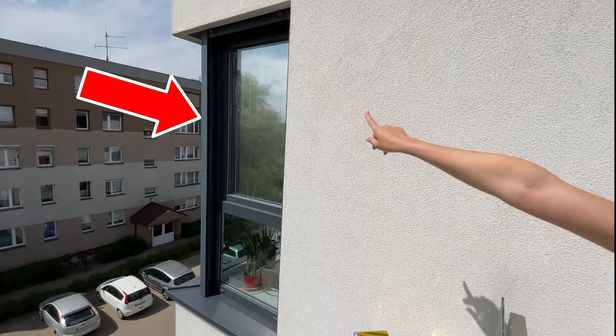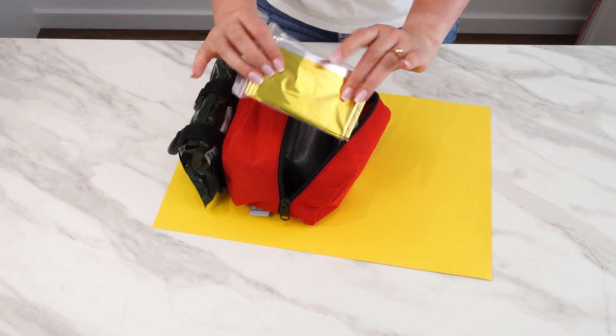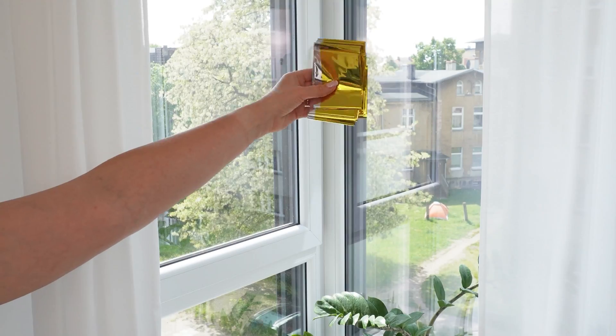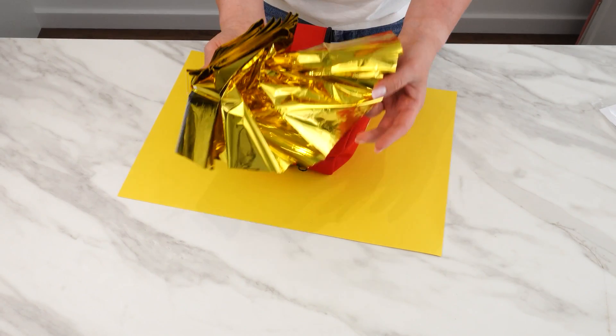Buy it at the pharmacy and stick it on your windows. It's very cheap, and your apartment will quickly become cool. If you don't have external blinds or air conditioning, you know how hot it gets in the summer. It turns out that this foil solves that problem.